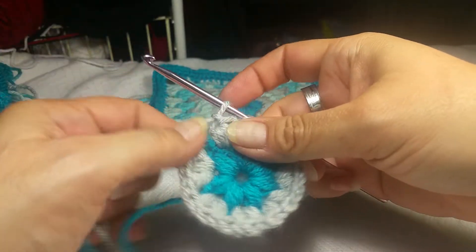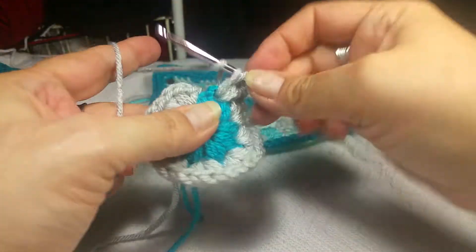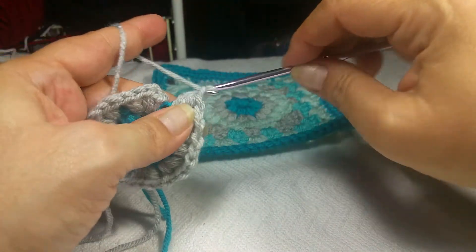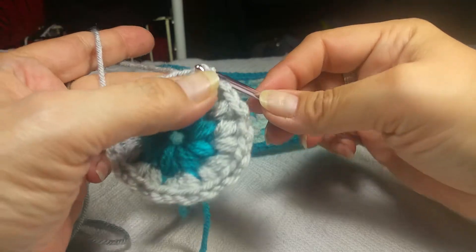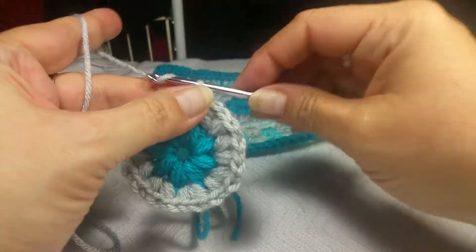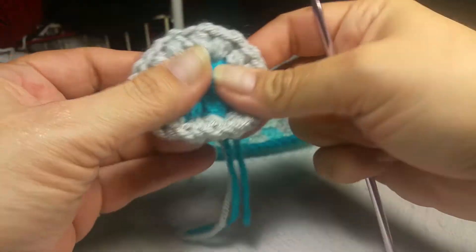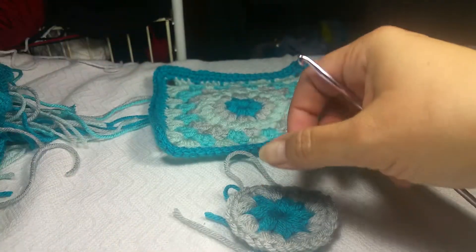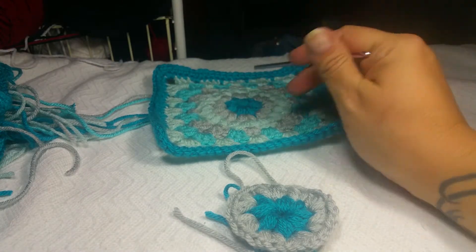We are ready to do our last puff stitch — just go in and do that, chain one, and then we're going to slip stitch right into the top of that first chain. Then chain one and cut, leaving a pretty good tail so I can sew it in — I like to sew in three different directions so it doesn't come out easily. Next we're doing our final increase round of puff stitches, and we will be using the glacier.